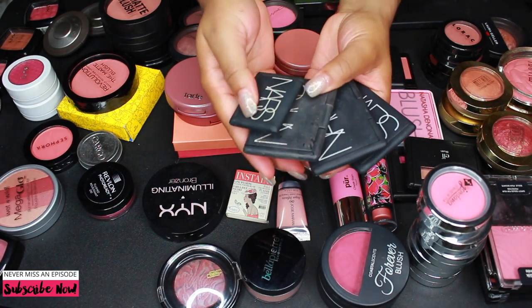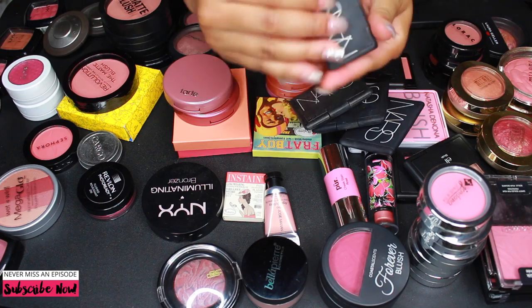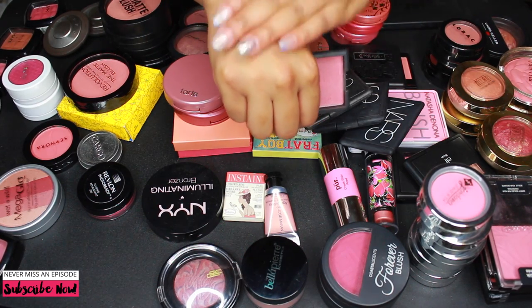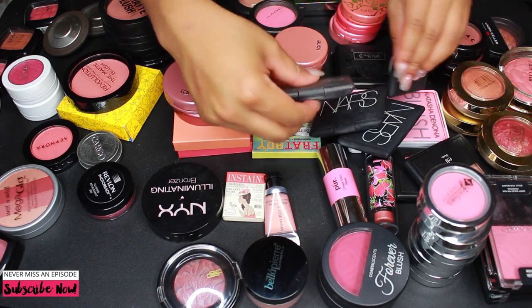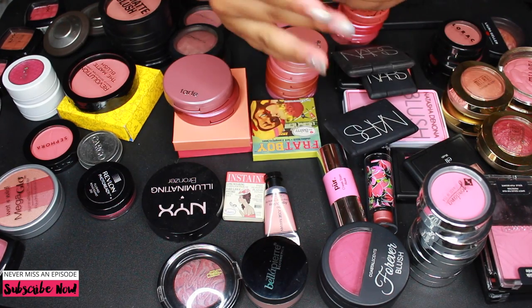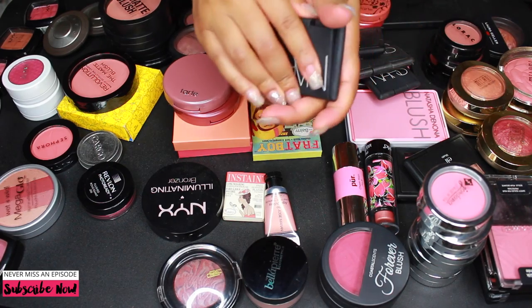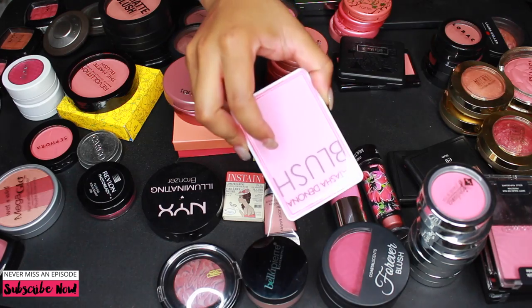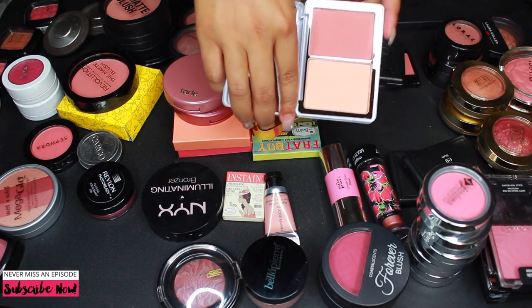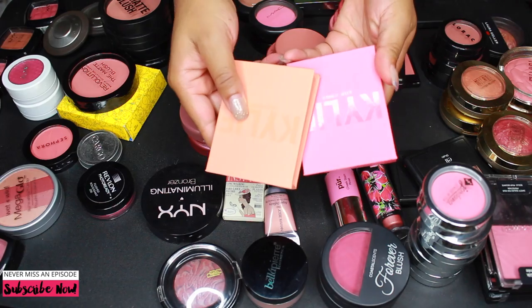Let's talk about some keepers. I have this NARS mini blush in the color Glow — this was my VIB Rouge gift and it is so pretty, so I'm definitely keeping that. I'm keeping all my NARS blushes: Orgasm, which is amazing; Luster, which I really love; and NARS Tin. I'm also keeping this Natasha Denona blush and highlighter duo — I don't like the highlighter but the blush I love. And I'm keeping these Kylie blushes I just got as well.